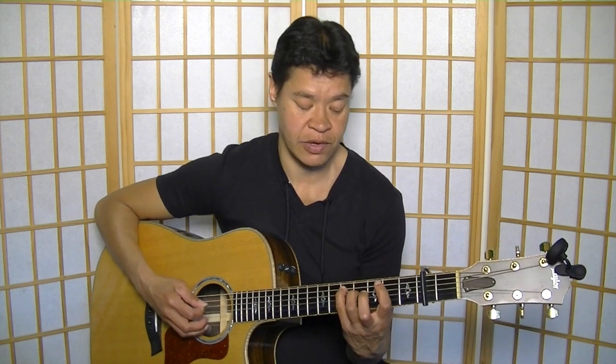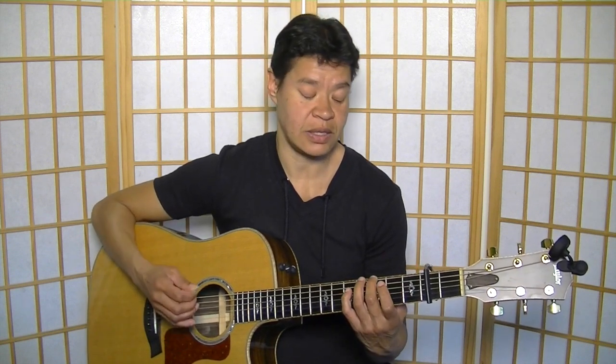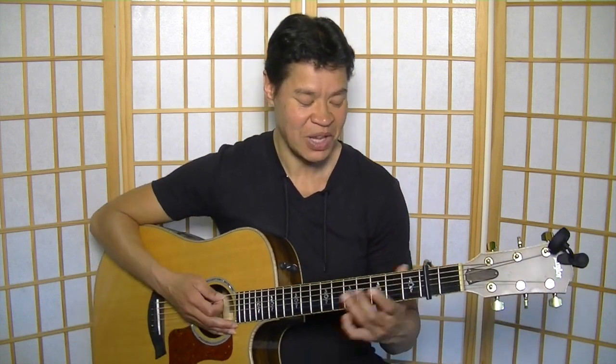Let me count it out: one-E-and-two-and-three-and-four-and, one-E-and-two-and-three-and-four-and, one-E-and-two-and-three-and-four-and, and so on. That would be the timing, no matter which key you're playing in. We'll break all of this down — I'll show you the chords and go through the progression, which is really straightforward.